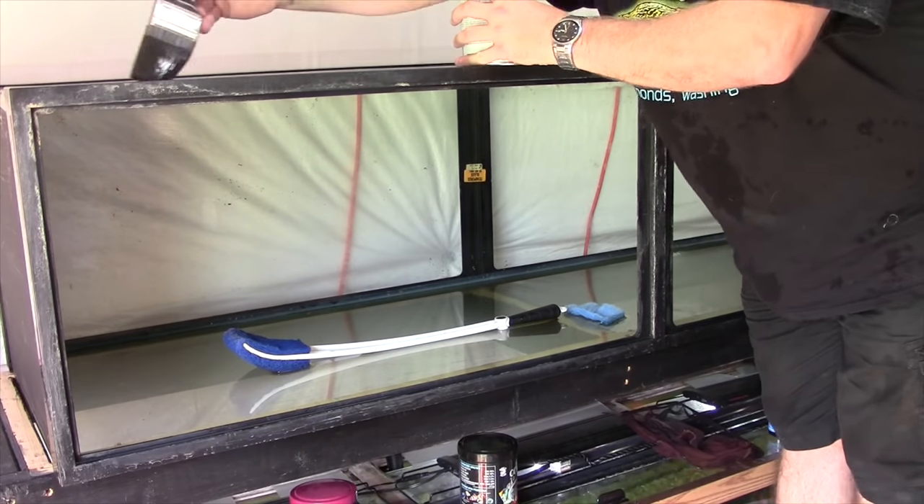It's really something a kindergartner could do — slather it on there thick like spreading butter on bread and you'll have a background that looks absolutely perfect. I also took this opportunity to paint the sides of the tank, since this is a future discus tank and I wanted to eliminate the possibility of fish in the other tank stressing them out.